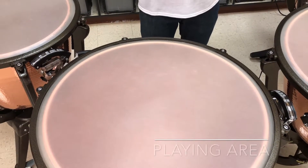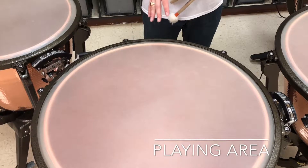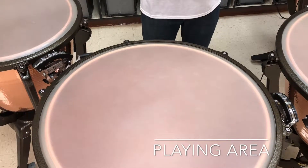This video is to demonstrate the playing area on the timpani. Throughout timpani playing, whatever technique it is, there is an actual right place to strike the drum head.